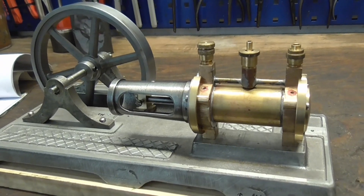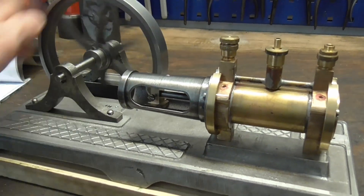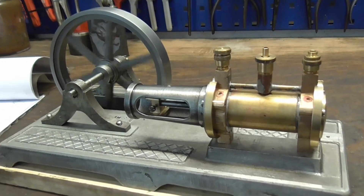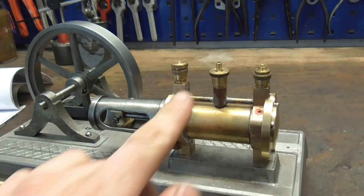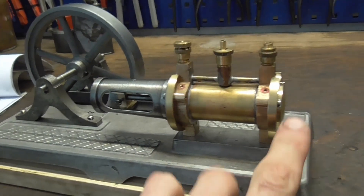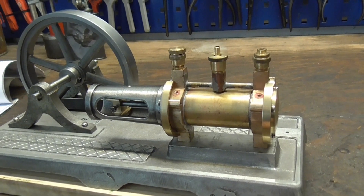From here we're at a crossroads. It is really tempting to make the linkages to connect the flywheel to the piston and have something that goes back and forth when we rotate the wheel. However, I think it's nicer to make the valve rods now and complete the cylinder as a unit, and then conclude this video with that.